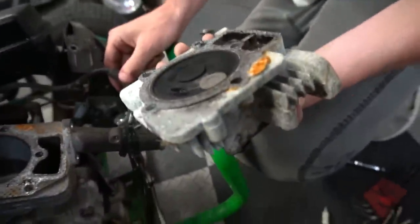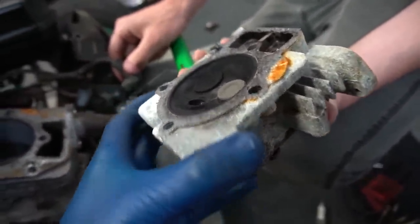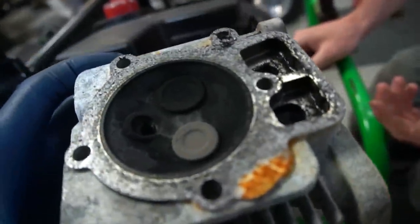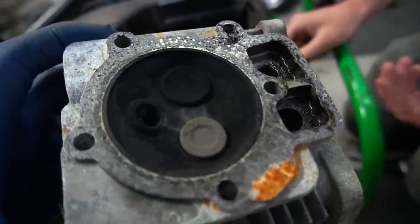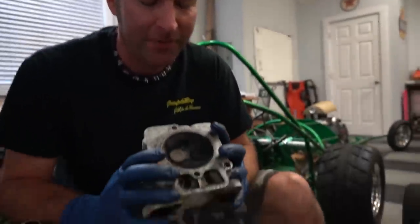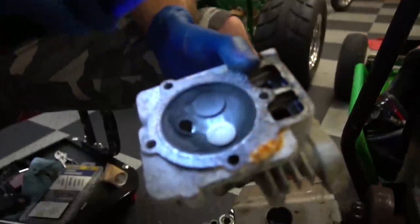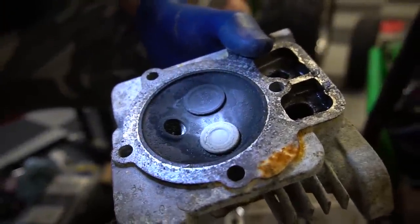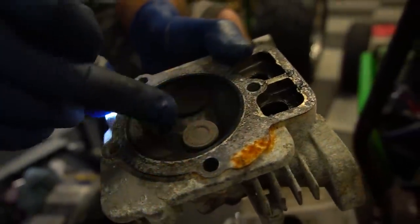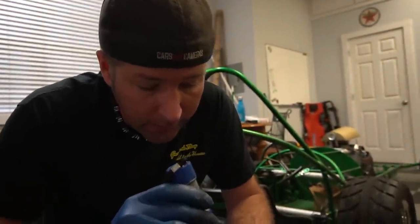Look at that combustion chamber - it's huge, and it's also filthy. Something doesn't look right on the exhaust side. Are those valves seated correctly? They look funky. We're just going to shave the head. That right there looks funny in between - it's like something is escaping. The only way we could tell is if we were to put liquid in there.